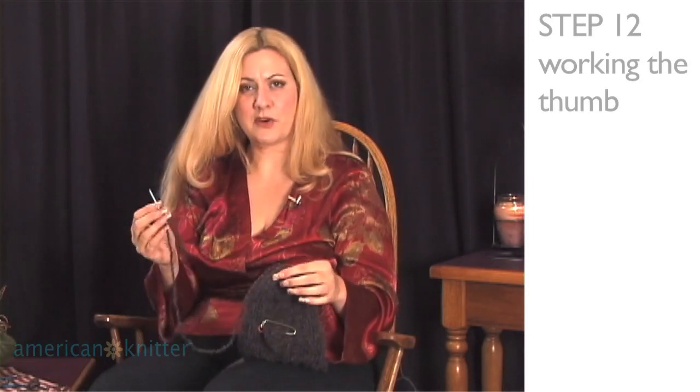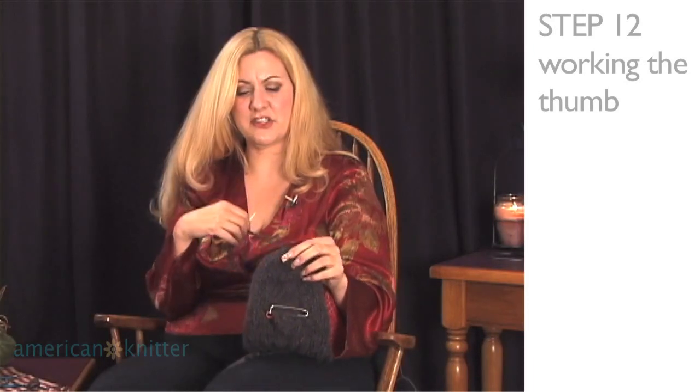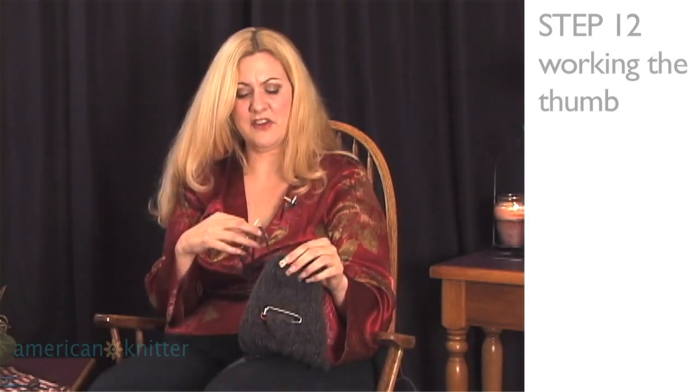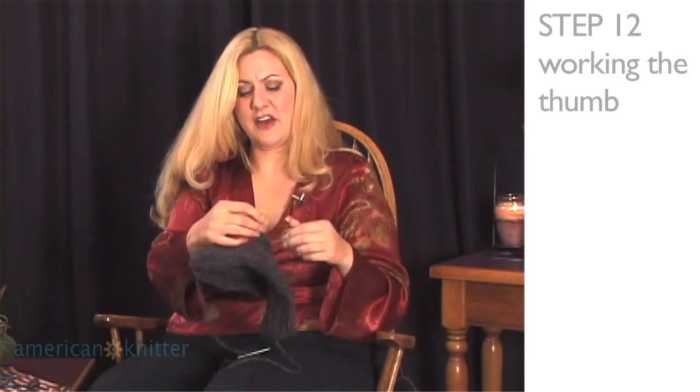Now we're going to not worry about this thread for a little bit. We're going to use it in a moment to finish seaming up the side of our glove, but in the meantime, we still need to work on this thumb. So let's go back to the thumb.